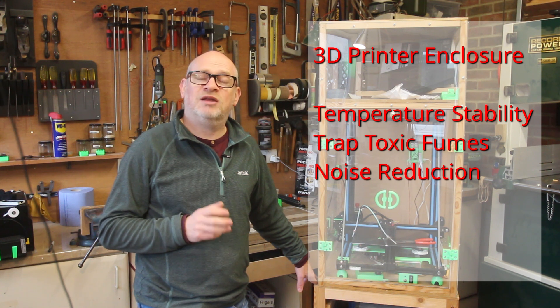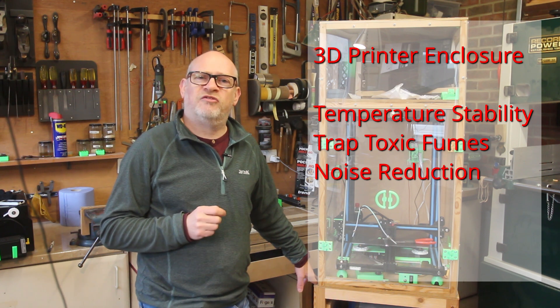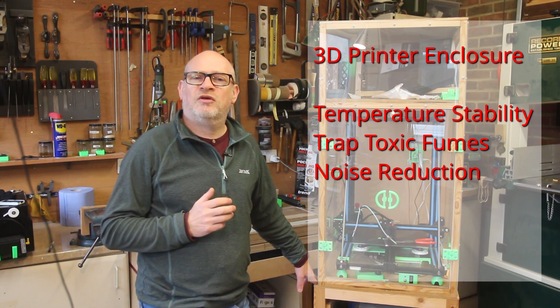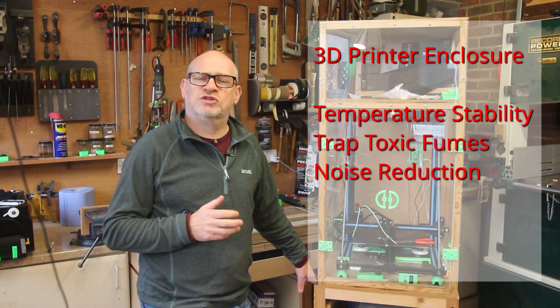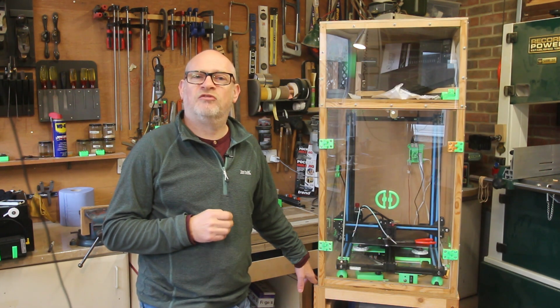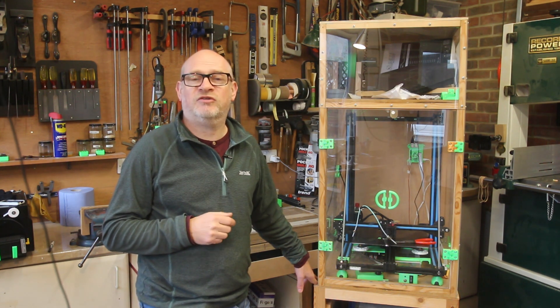All those things are true and valid, but they weren't the reasons I made my 3D printer enclosure. I use my 3D printer in a workshop, stroke garage, stroke outbuilding. Things like noise and fumes are less of an issue, more so because the only material I ever print in is PLA, and PLA doesn't really suffer from the issues that you're trying to rectify by having a 3D printer enclosure.